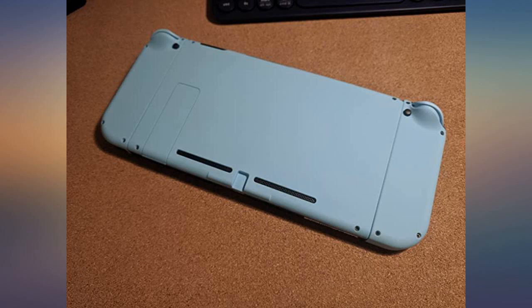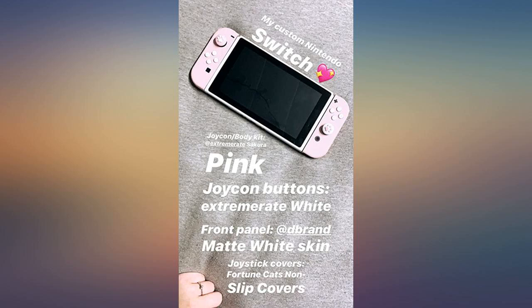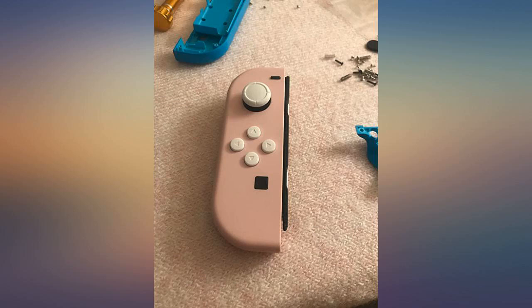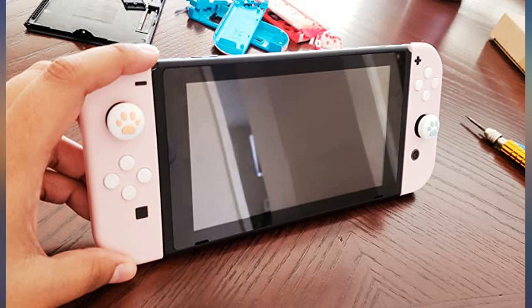Excellent shell for my switch. Color is accurate to description — Sakura pink — and the soft touch finish feels very nice. I used my own tool set as I found some of the screws a bit difficult to turn with the included ones.